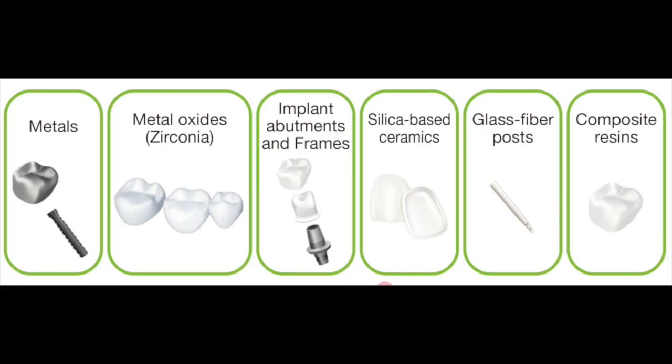And because the system is dual cured, you can use it in a number of different clinical applications such as metal crowns, implant abutments, posts, just to name a few applications.